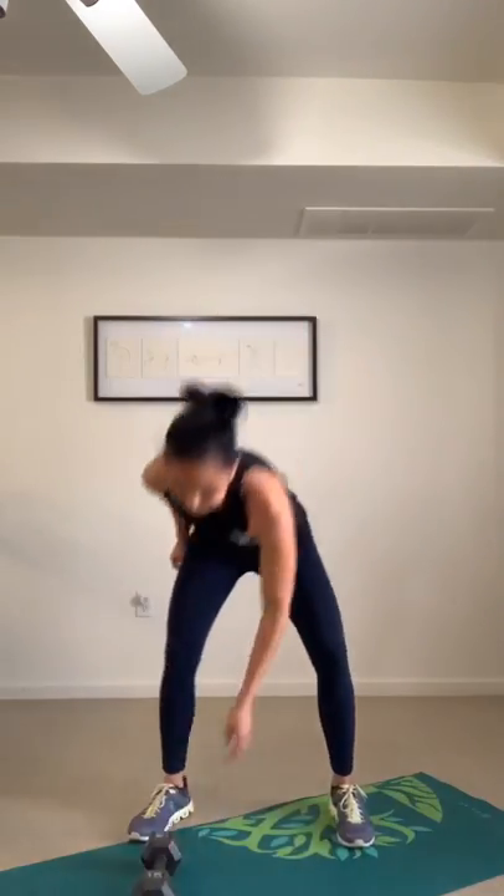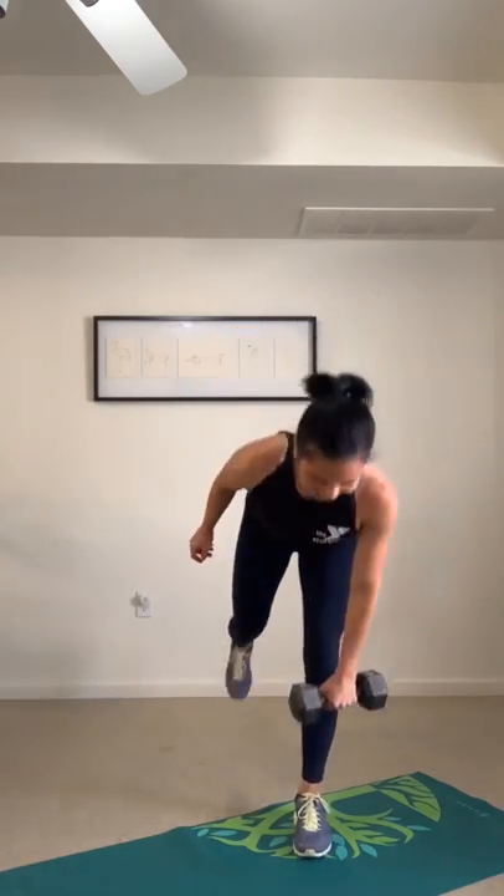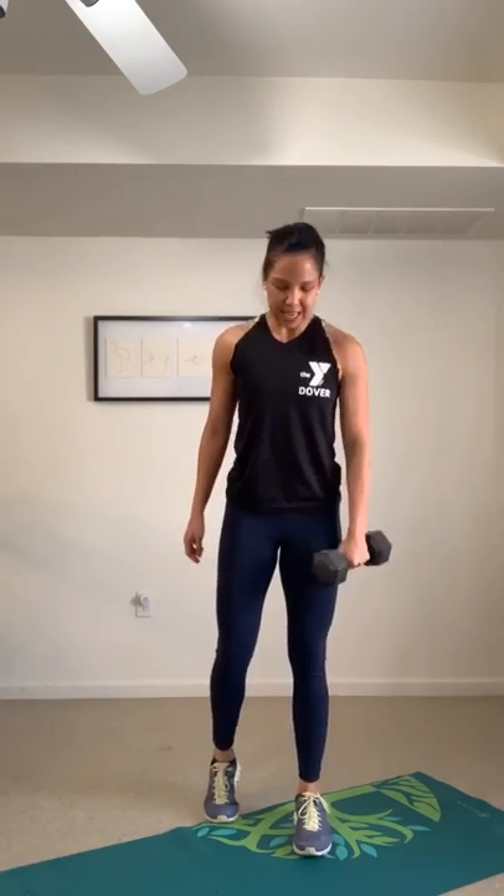Single leg deadlift with a bicep curl — you're halfway through the workout. Tip from the hip, bicep curl. This is for ankle stability — how are your ankle and your glutes going to keep you stable? Use proper form, use the core, squeeze the butt. As you suck in the core, the whole body is isolated.